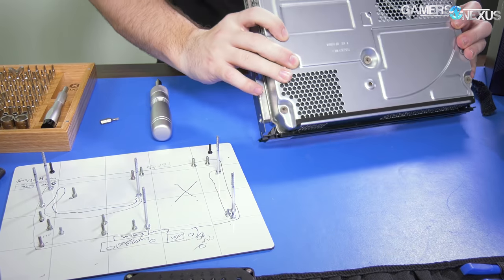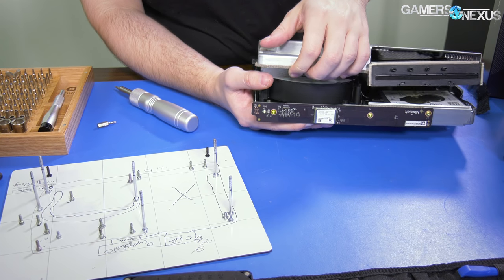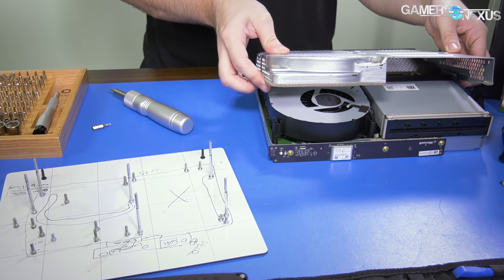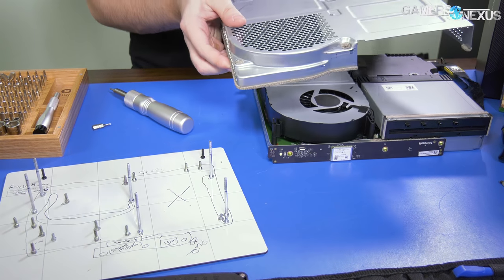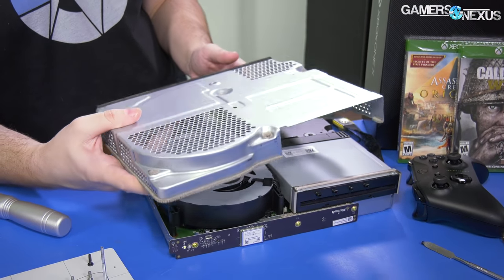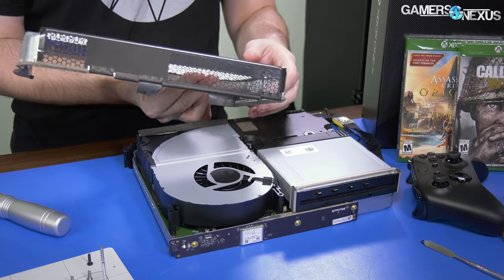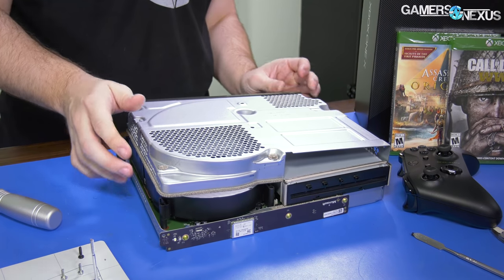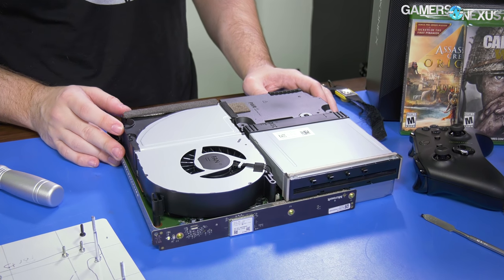The hard drive is already loose. It's very easy so far. Here's the shell — the internal part of it. It's ventilation and meshing, not really a big deal. I do need to know which way it goes back on. Underneath we have a fan that looks like a 120 — might be like a weird 112 or something.